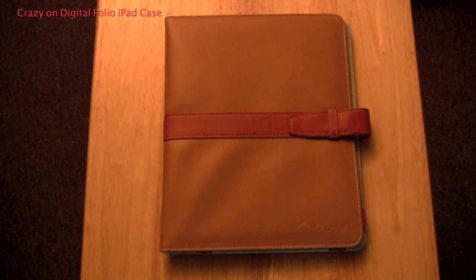Hey guys, what's going on? It's October EMP. Today I got a review for an iPad case. This is the Folio Case by Crazy On Digital.